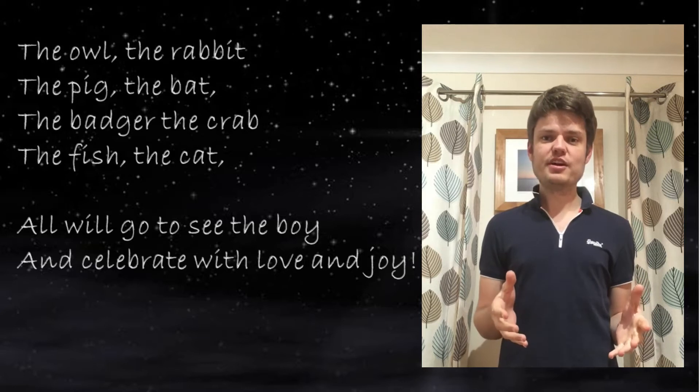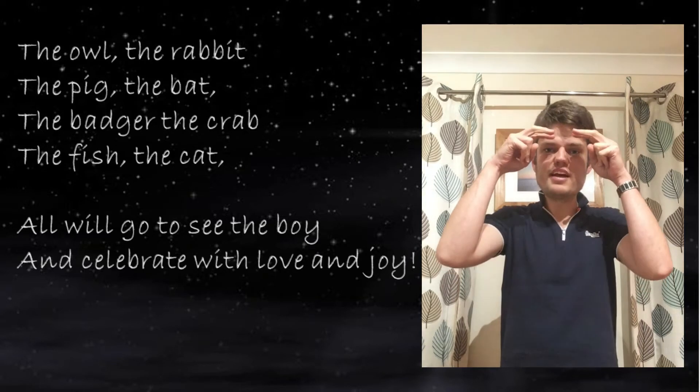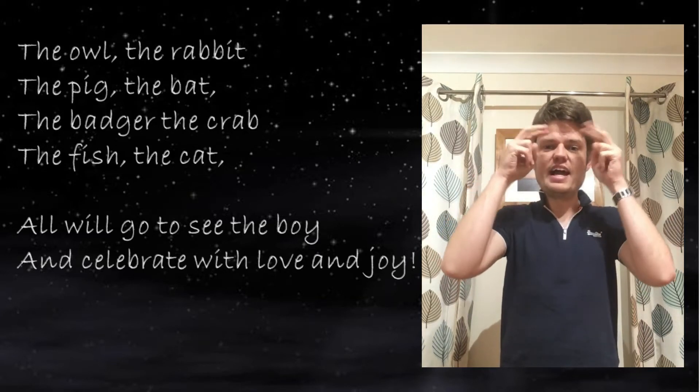So the first animal we're going to learn the sign language for is the owl. For the owl we make two shapes like this around our eyes — the owl.